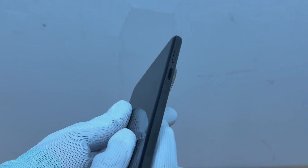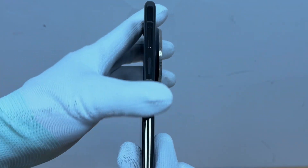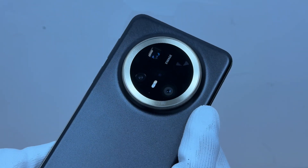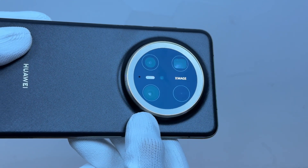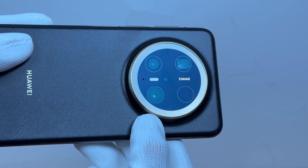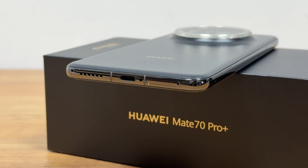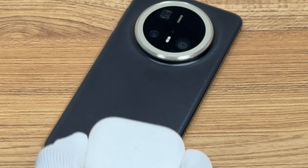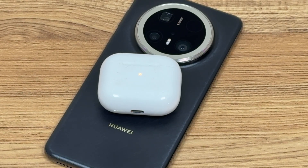The side power button integrates the AI function. A long press can wake up the voice assistant, and a double-touch can complete the preset custom function. The rear cameras are a 50MP superfocus camera, a 40MP ultra-wide-angle camera, and a 48MP superfocus macro telephoto camera. The USB-C port supports USB 3.1 Gen 1 data transmission and DP 1.2 video transmission. After turning on wireless reverse charging, you can charge phones, headphones, and other devices.